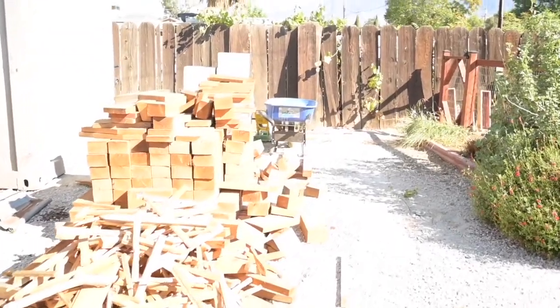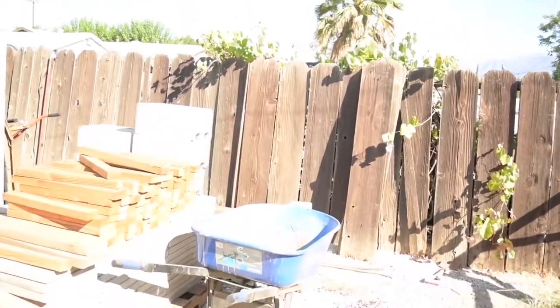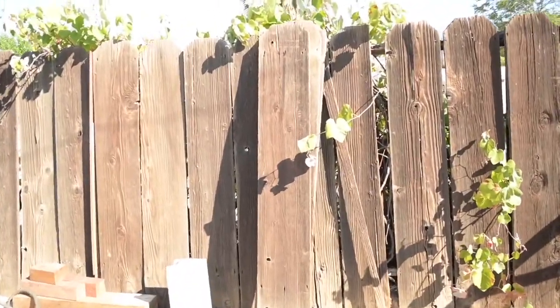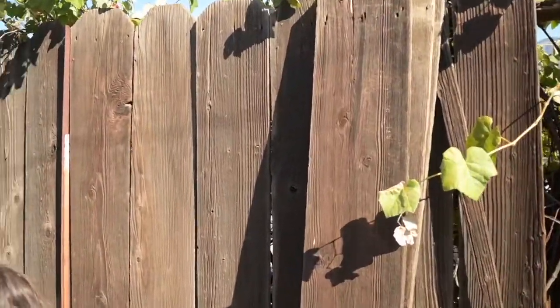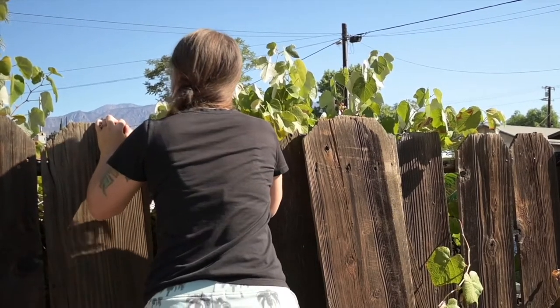Every time we're outside, almost every single time, the girls ask for grapes. We have a grape vine growing on the neighbor's side of the fence and he doesn't seem to mind too much that we eat them up all day every day.